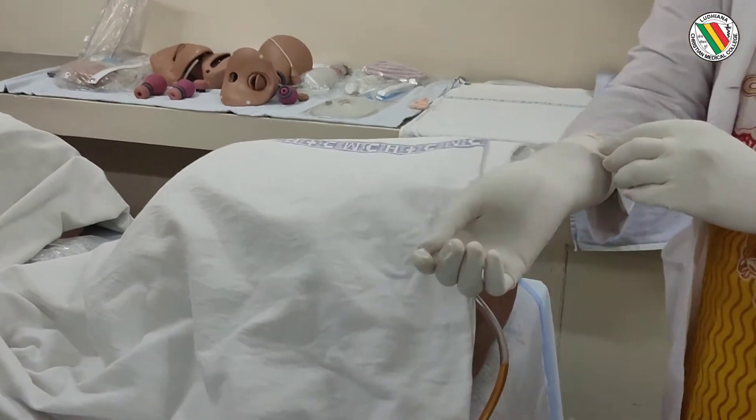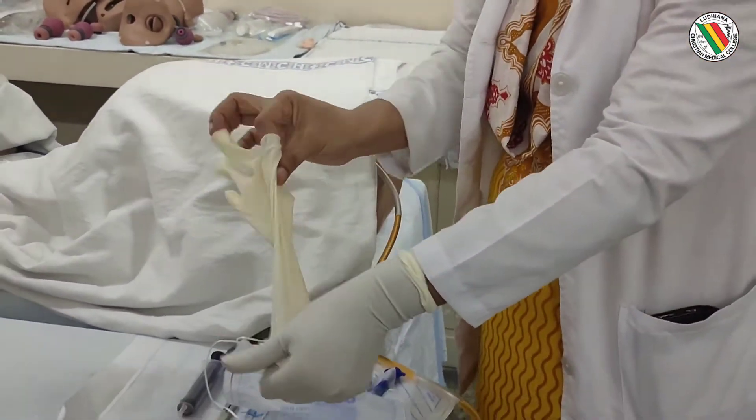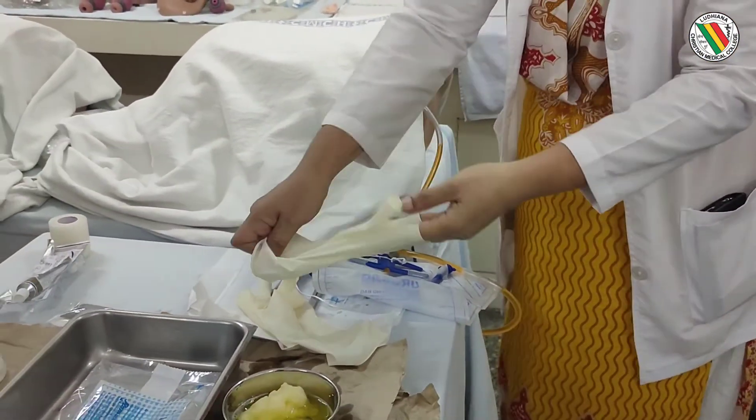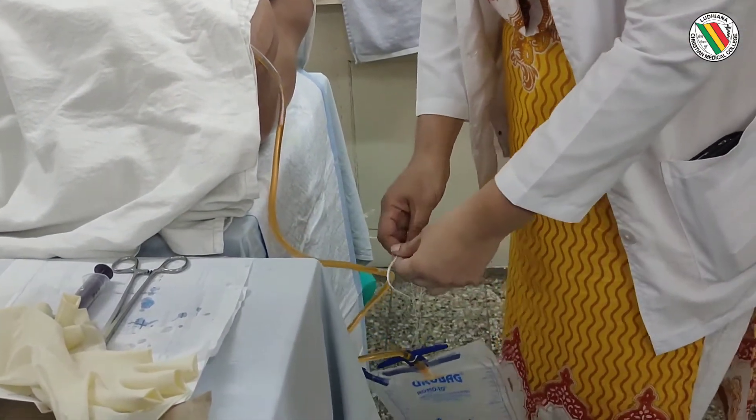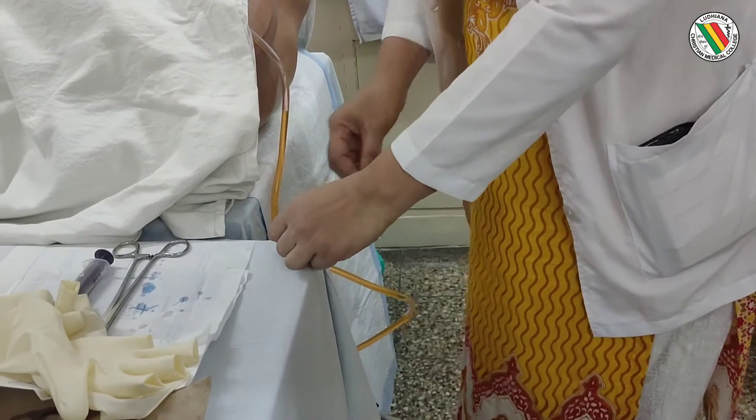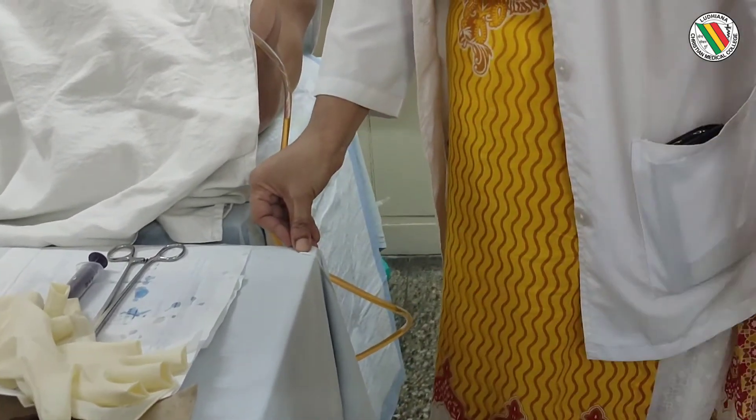Need to cover the patient and remove your gloves. All of this is done under sterile conditions. The urobag needs to be fixed to the bed frame. With that, we complete the steps of female catheterization.